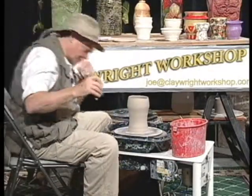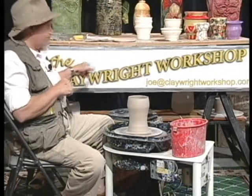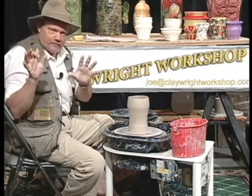Hey guys, come on in. Welcome to the Claywright Workshop. I'm your congenial host, Joe Rock Edwards. To my regular viewers, I love you guys. I told you last week that we were going to do something totally different, something we hadn't done before, and I'm good to my word.